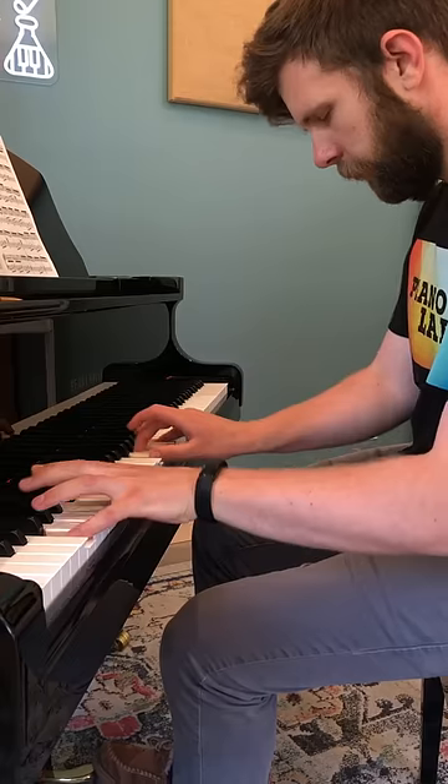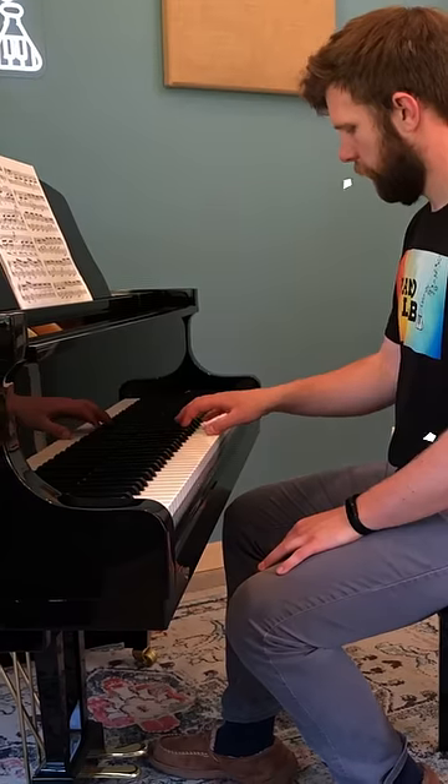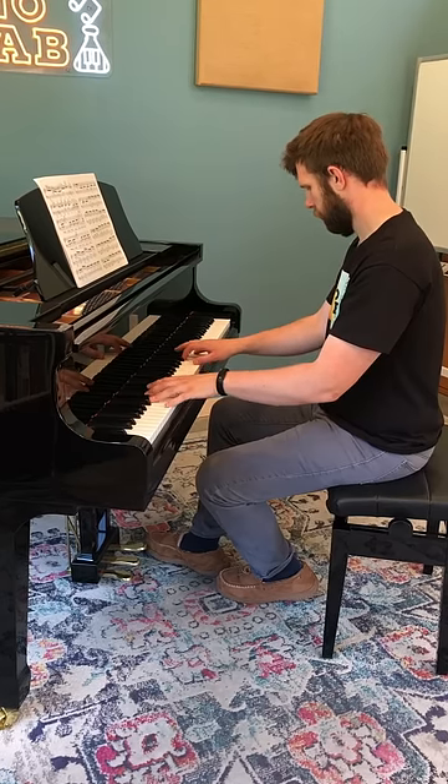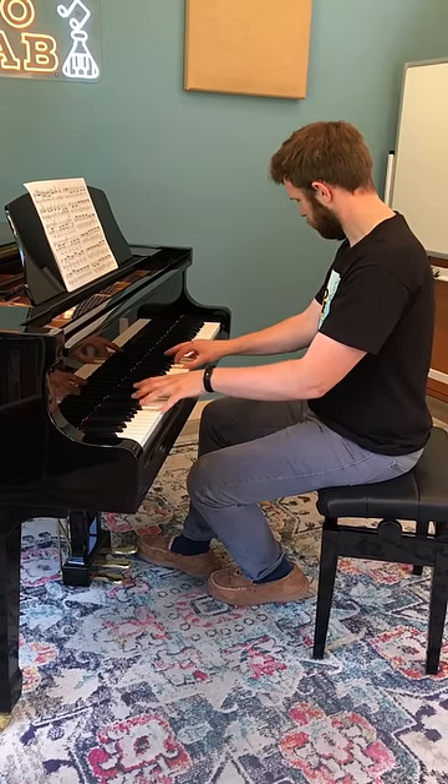If you want to play a very loud chord on the piano, the tendency is often to push into the keyboard from the surface of the keys. But this is actually very inefficient because it requires a lot of muscular effort.